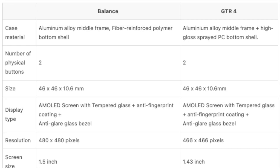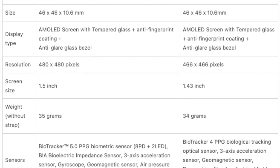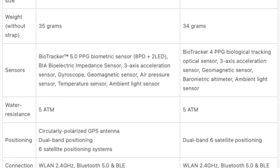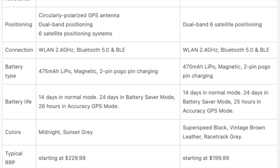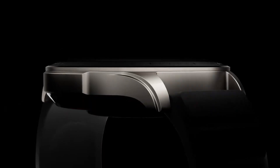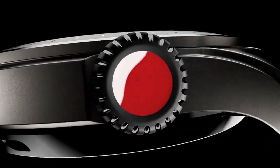The display is another area where these watches shine. The Balance boasts a 1.5-inch AMOLED screen, slightly larger than the GTR4's 1.43-inch AMOLED. In terms of weight, the watches are almost identical, with the Balance at 35 grams and the GTR4 at 34 grams without the strap. This lightweight design ensures comfort for all-day wear. Both watches have a 5-ATM water resistance rating, making them suitable for activities like swimming or jogging in the rain.